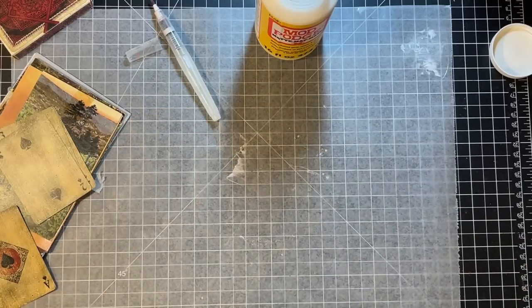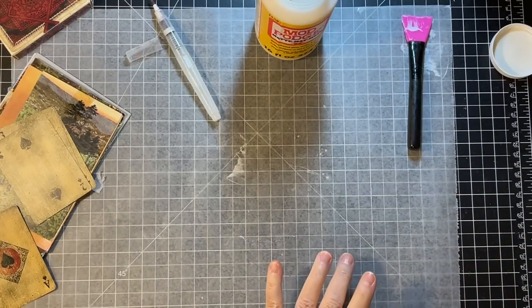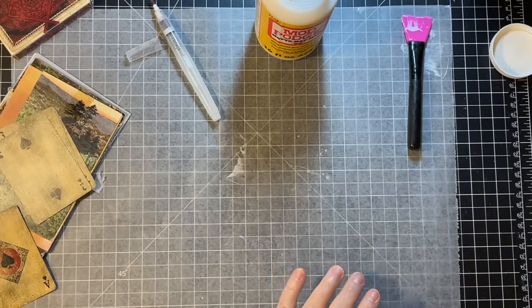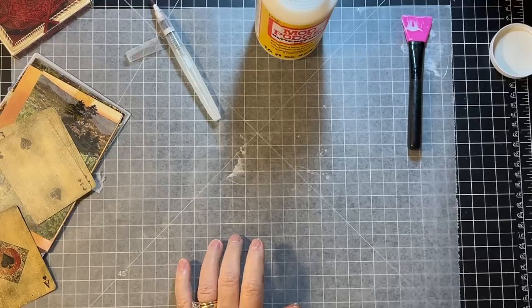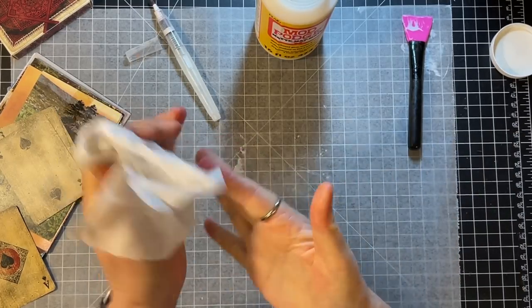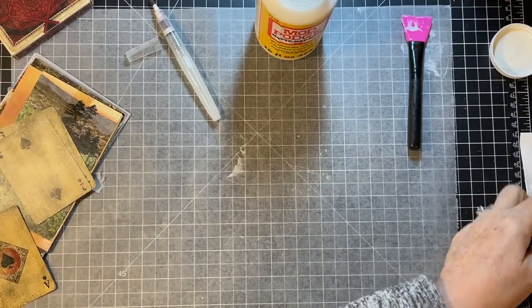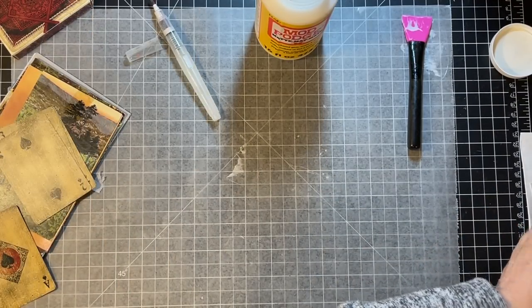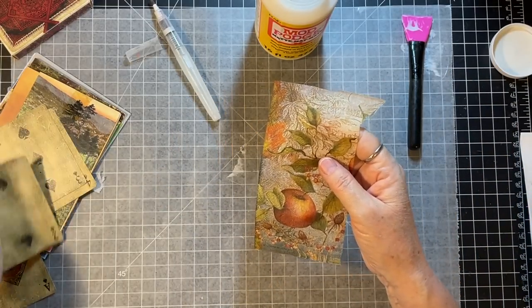I'm just going to let that simmer over there. I'd like to do maybe two more fall ones. I had to go get something wet because I couldn't get that off my finger. Okay, there was a pumpkin one in here - a pumpkin that we thought would be kind of neat. Oh, this could go with another one I'm doing. I think I'm going to do that one, definitely.